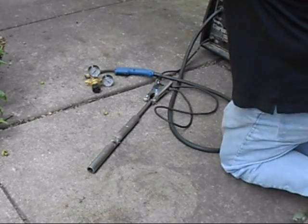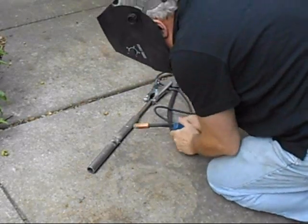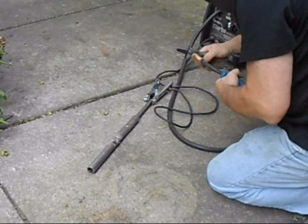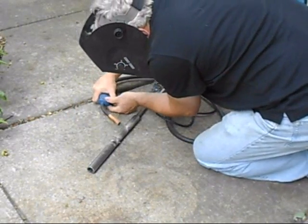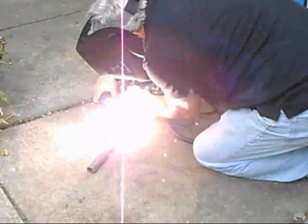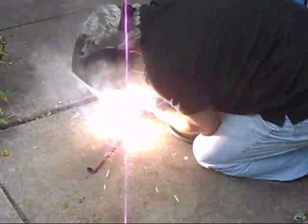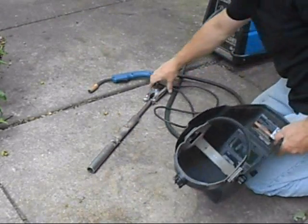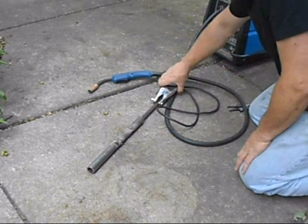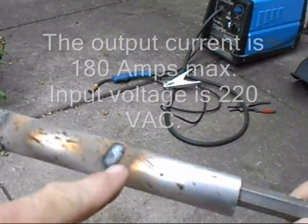All right, let's go. So there's the welder in operation — and actually laid down a pretty nice bead on that one. Let me try to show it here. That's the bead we just laid down right there.